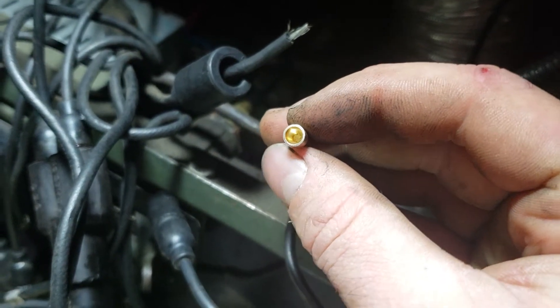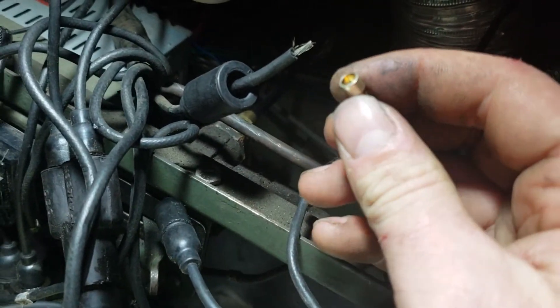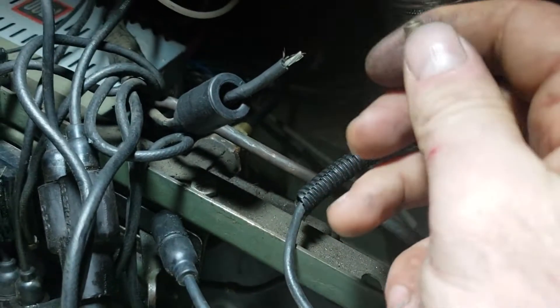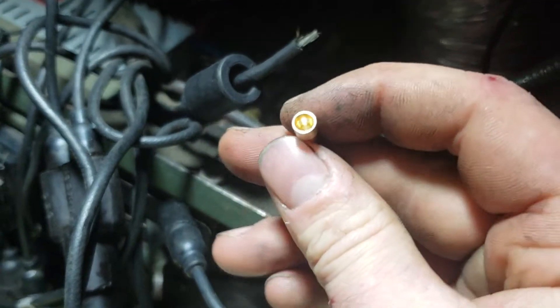If you look at this connector, it is hollow inside of course. There are two ways you can do these: you can either crimp them on or you can solder them on. It depends on what I'm doing with it whether I solder or not. I kind of stopped soldering them a long time ago because it just causes issues.